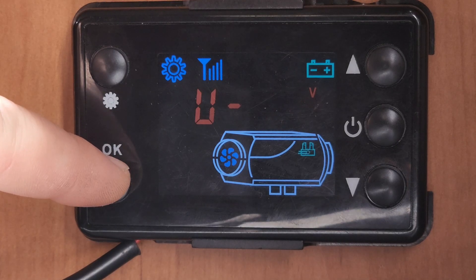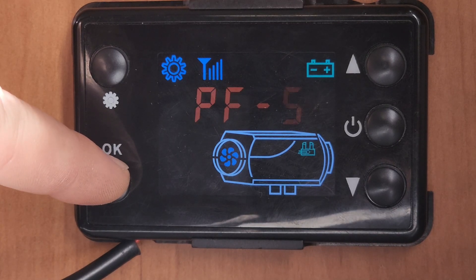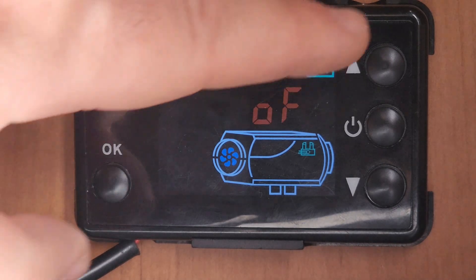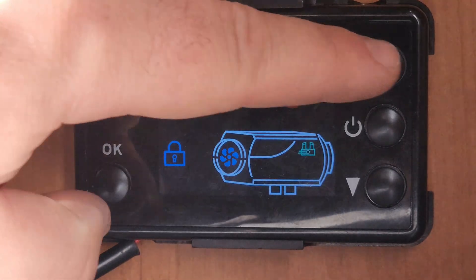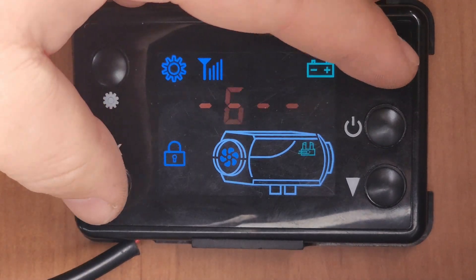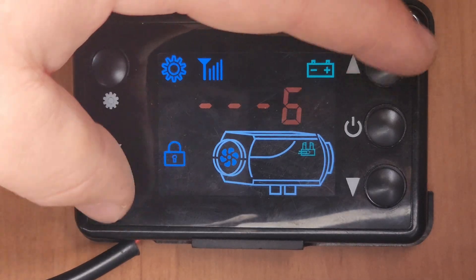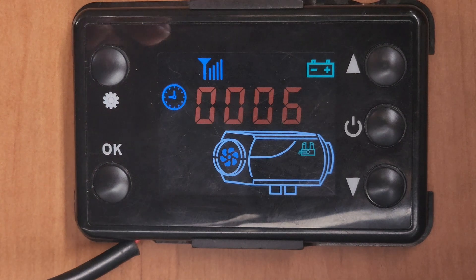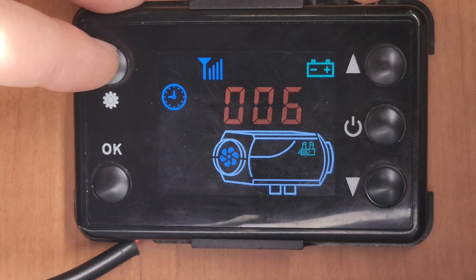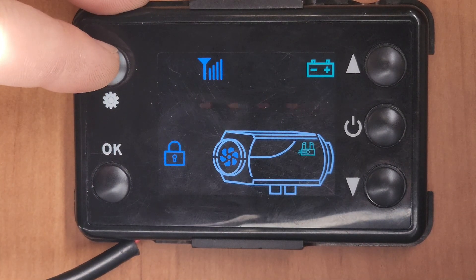Before we get to that, we'll go through the settings and keep going until you get to OF. Push up on that, then press up, OK, up, OK, up, OK, up, OK, up, OK, up, OK. What that does, to make life a little bit easier for everyone, it makes the code all sixes.